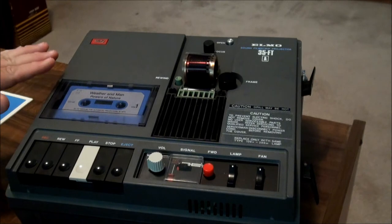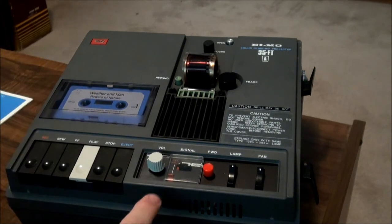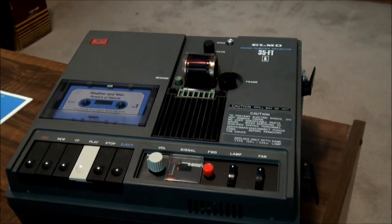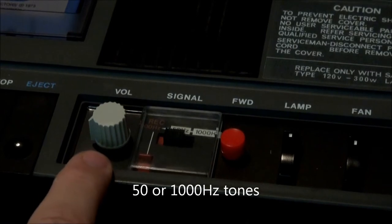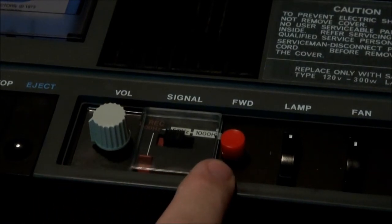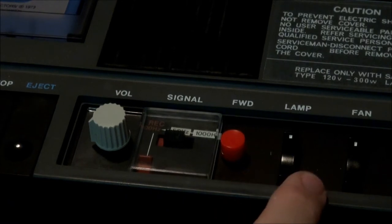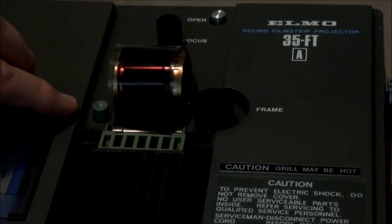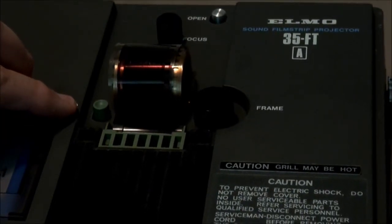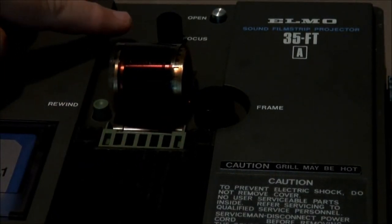The main features are a cassette player that can play audible or inaudible tones, and you can set that right here. You can do a frame advance with this button, and then you turn the lamp on here. Up here is a rewind button if you don't want to advance the film all the way. You have your frame centering button here and up here is a focus button.